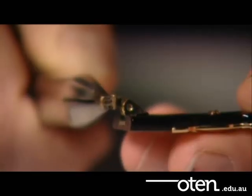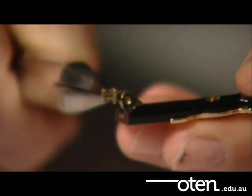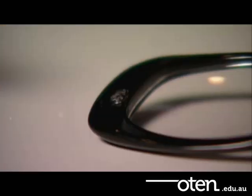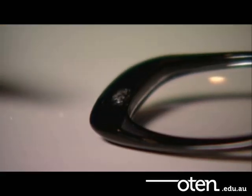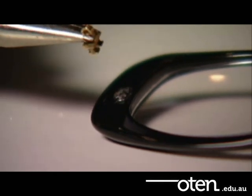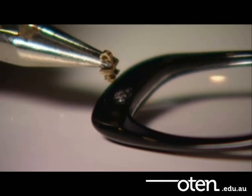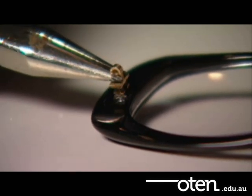Make sure that the barrel of your replacement hinge matches or fits with the temple hinge. Also, make sure that the hole isn't too big. Hold the new hinge with the tips of the contact pliers and position it over the hole left by the broken hinge. Make sure that you line this up correctly.